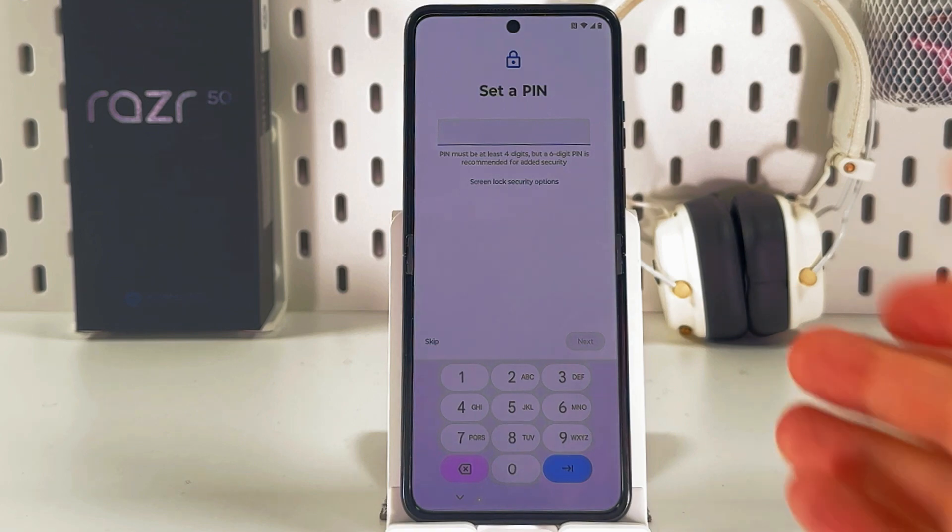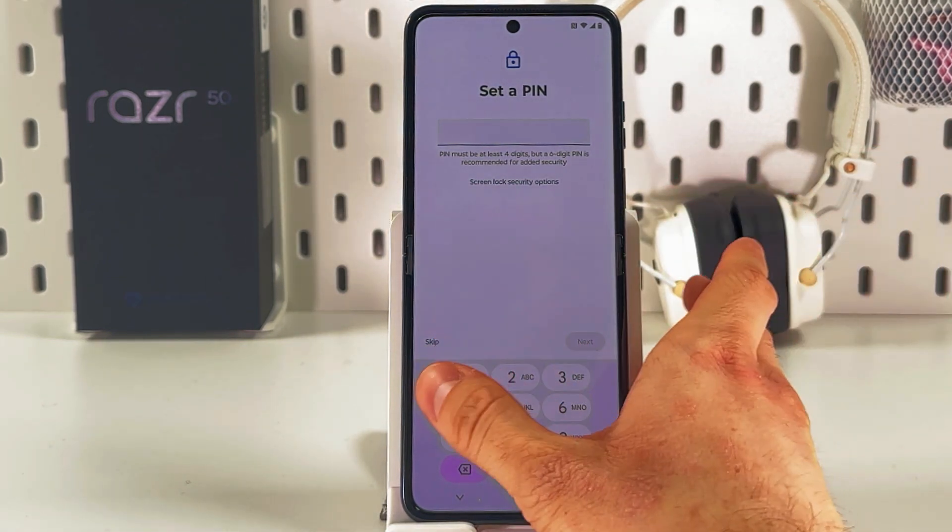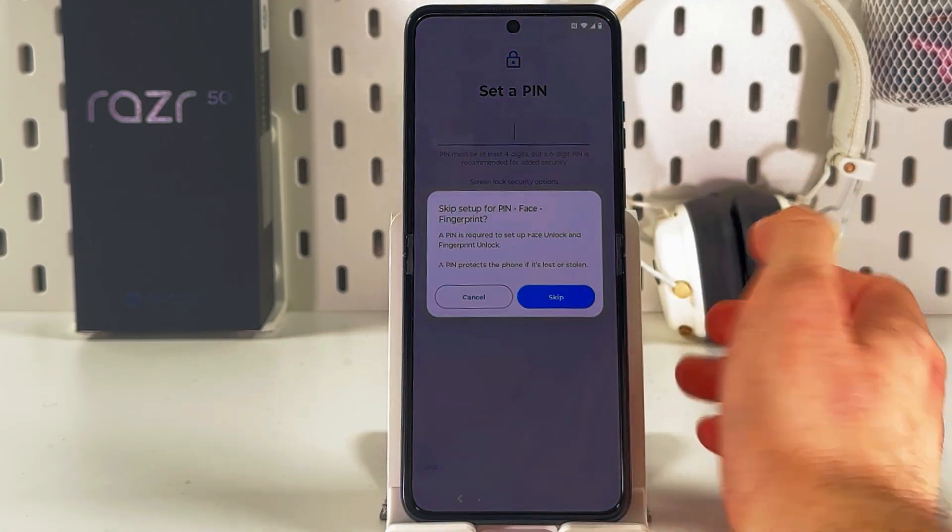Now you'll be prompted to set a PIN. However, you can skip this step or simply follow the on-screen instructions. I'll press Skip.